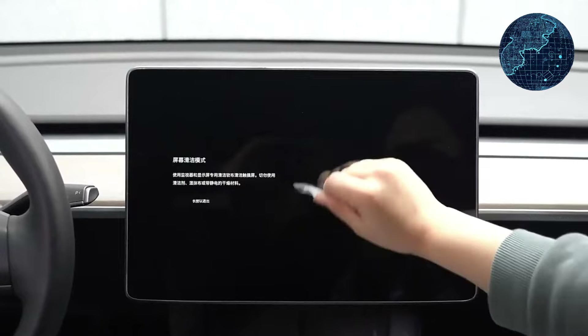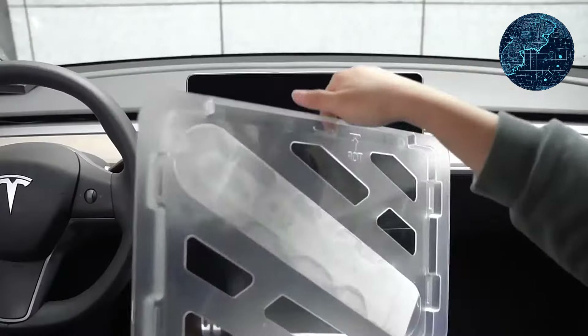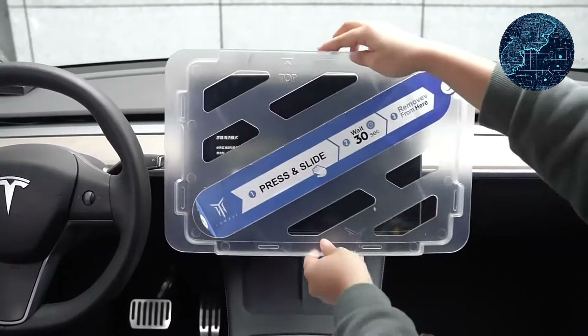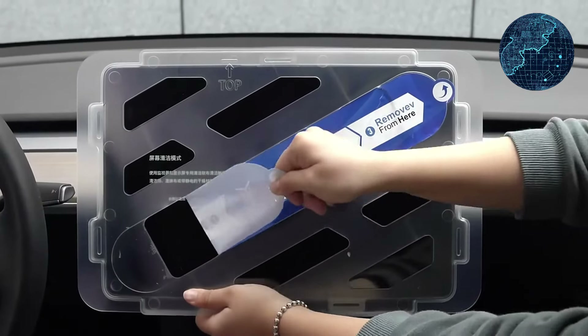Ease of Installation — the product claims an effortless 3-second application process. The pre-cut design should ensure a perfect fit on the Model 3Y screen for a bubble-free application.